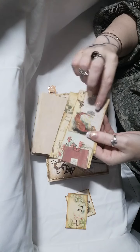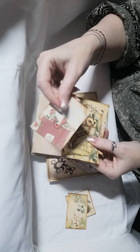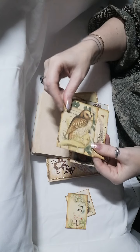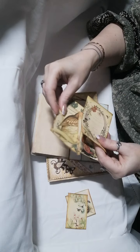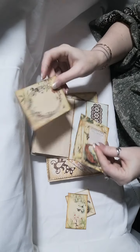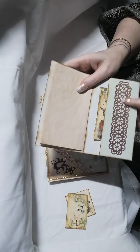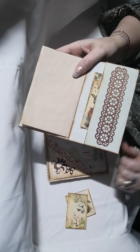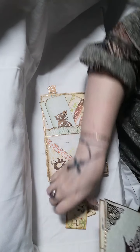And now we have some more tags and journaling cards. I just love that owl — it's just so vintage. That's another die-cut border that I've used there.